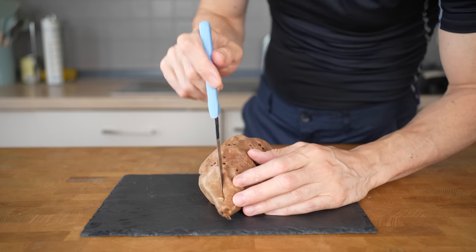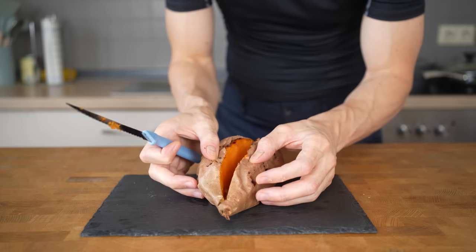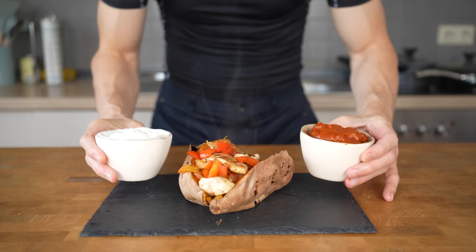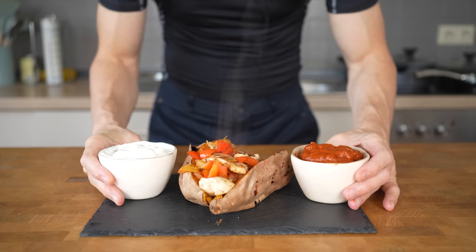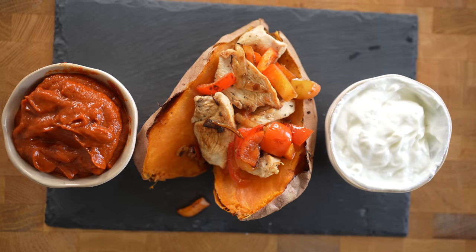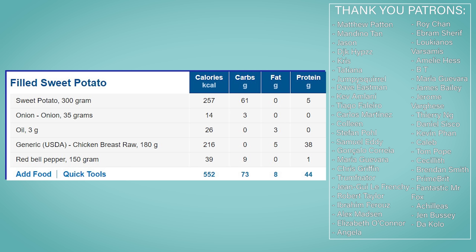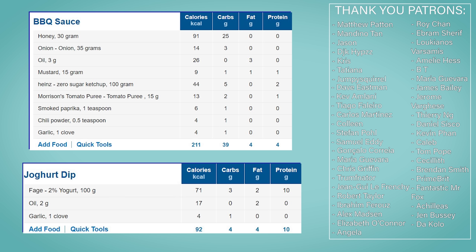Now slice the potato in half, open it up, and top it with your chicken and vegetables. Then add one or even both of your sauces on top and there you have a very delicious meal packed with flavor. The filled sweet potato comes in at 552 calories, 73 grams of carbs, 8 grams of fat, and 44 grams of protein. The yogurt sauce has 92 calories and the barbecue sauce 211, but it's also a lot more sauce than the yogurt dip.